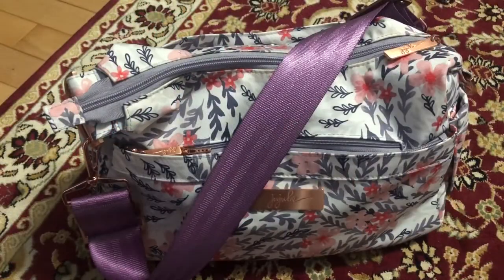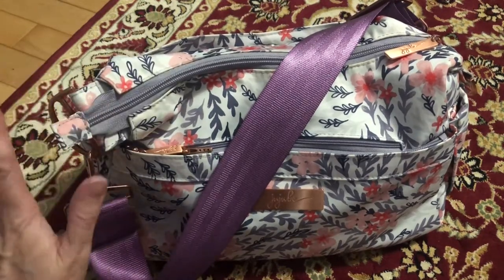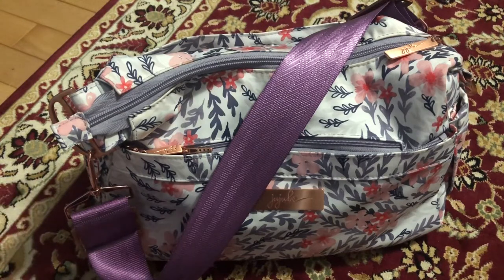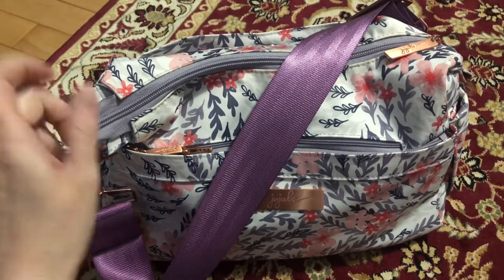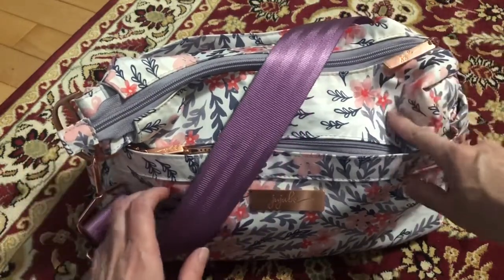Hi guys, welcome back to my channel. I've got a quick little video on my lilac chromatic b-set in my sakura swirl hobo bag. I used this for work today so it's just packed for work, nothing for kids. We're in a stay-at-home order so we haven't really been going anywhere with the kids, but we are going to take them for a walk because we live in the country at the weekend. I'm going to pack up my indigo midi for that, but I just wanted to show you this because lilac looks so pretty with sakura swirl.